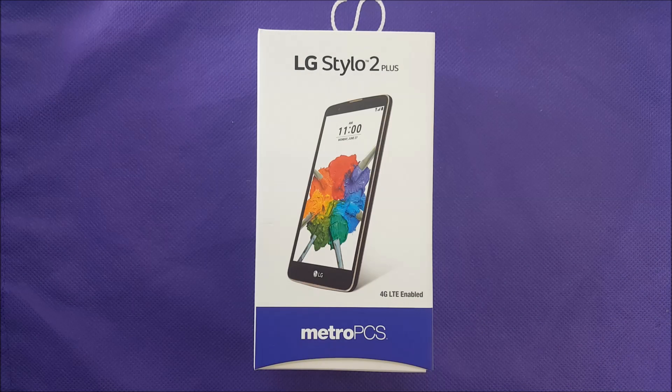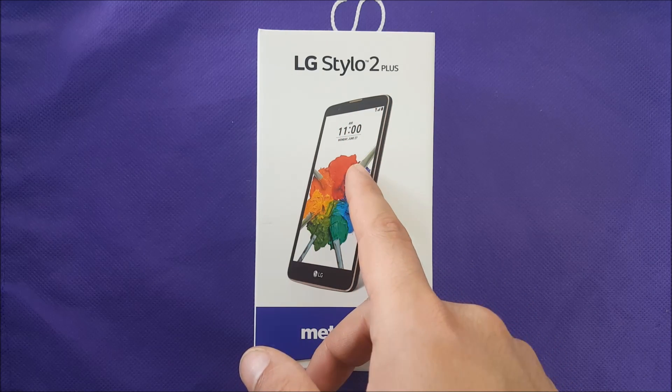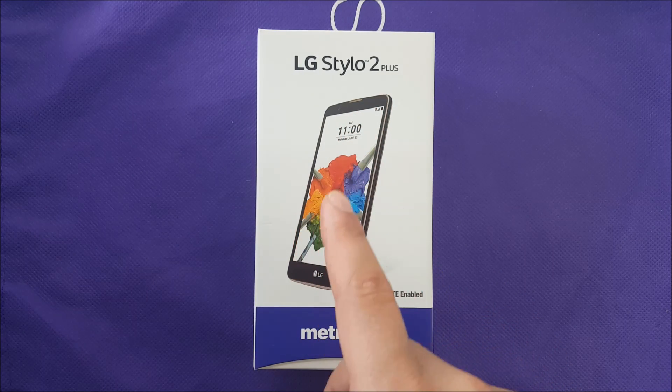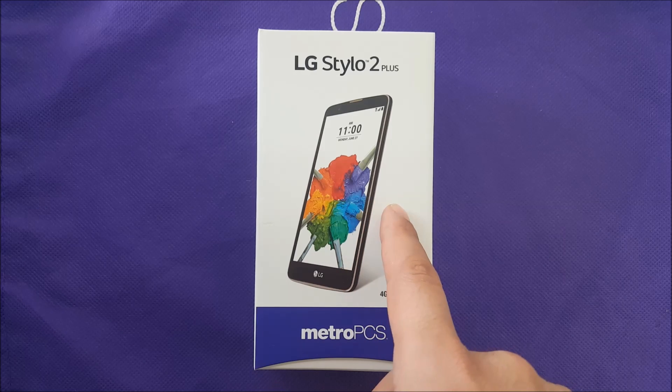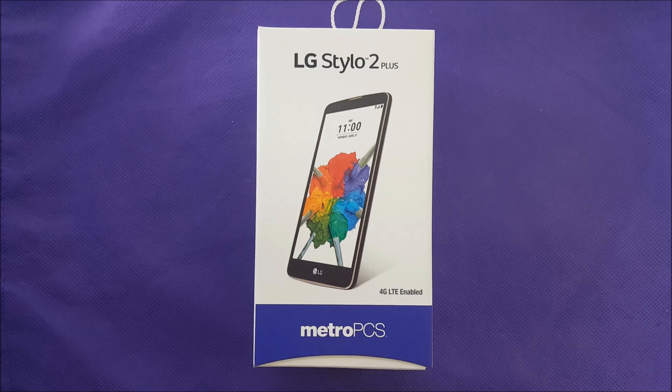Hi everybody on YouTube, Verity Stick back with another video. Today we have the LG Stylo 2 Plus — I'm very excited about this phone. This is going to be a first look. This is specifically the Stylo 2 for MetroPCS and T-Mobile; on some other variants it may be called the Stylus 2 Plus. Without any further ado, let's learn more.